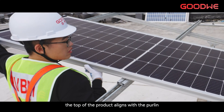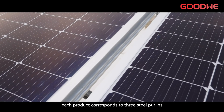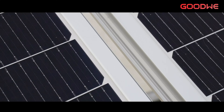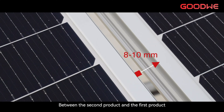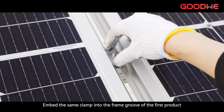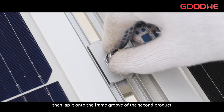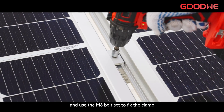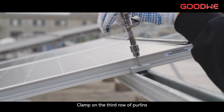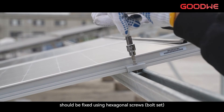Install the first product with the top of the product aligned with the purlins. Each product corresponds to 3 steel purlins. Between the second product and the first product, leave 8 to 10 mm installation spacing in the same row. Embed the same clamp into the frame groove of the first product, then lap it onto the frame groove of the second product, and use the M6 bolt set to fix the clamp. Clamps on the third row of purlins should be fixed using hexagonal screw bolt sets.